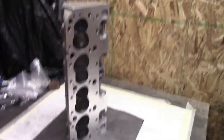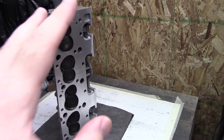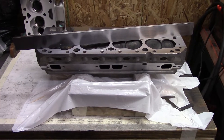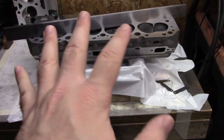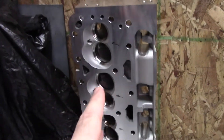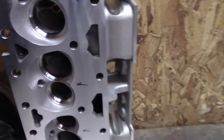Let me set this head up in the stand, get my straight edge out and check it out further. I got the head all set up on the head stand. I even put a trash bag over it so I wouldn't get the head dirty, because my head stand's not clean. I flipped the head around so it's not on the valve spring. I also got out my other 2.0 head that I haven't started and taped up yet, so we can compare this head to that head.